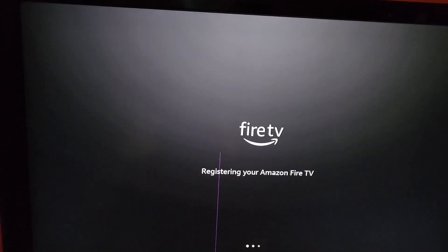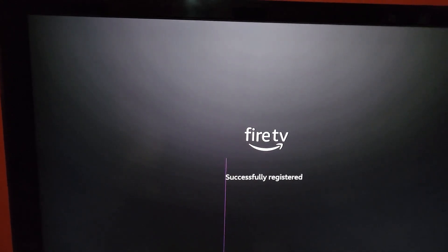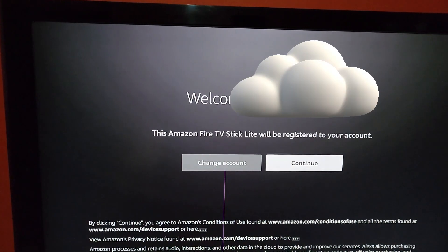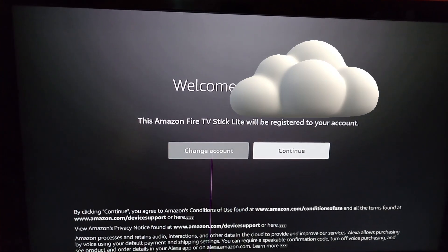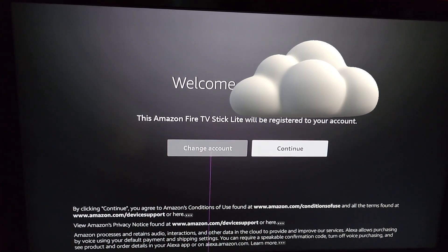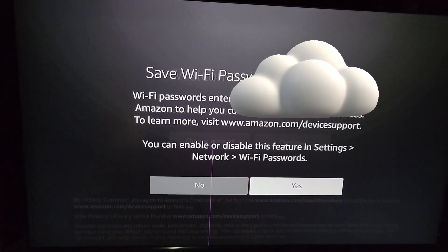We have entered both the password and the email. It says it's successfully registered, as you can see on screen. It says welcome, and you can either change the account or continue — we're going to continue using the default account. Next it asks whether you want to save the Wi-Fi password to Amazon.